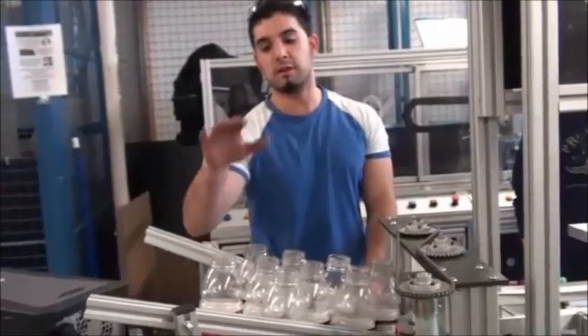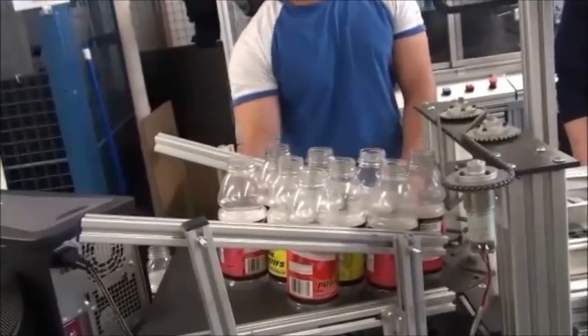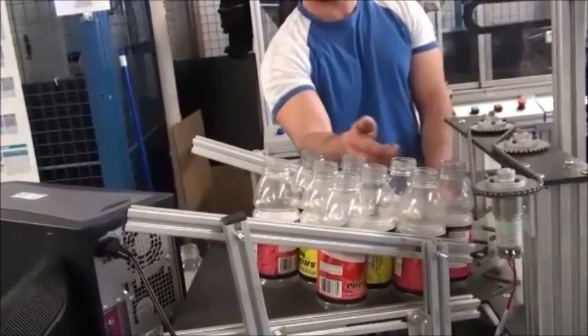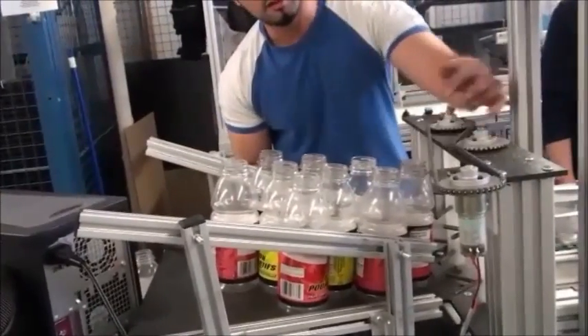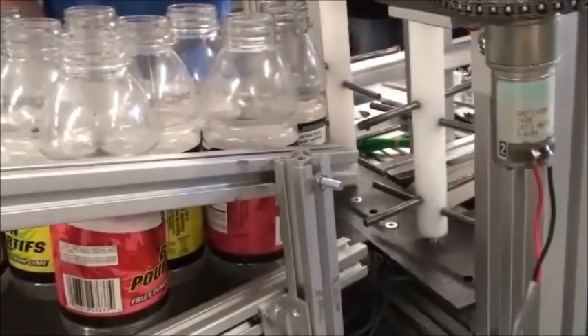This is the bottling station — it starts from here. This is the loading station where all the bottles are held. There's a vibrator on the interior which vibrates the bottles down, and these gears with the bike chain will spin this, allowing the bottles to get onto the conveyor belt.